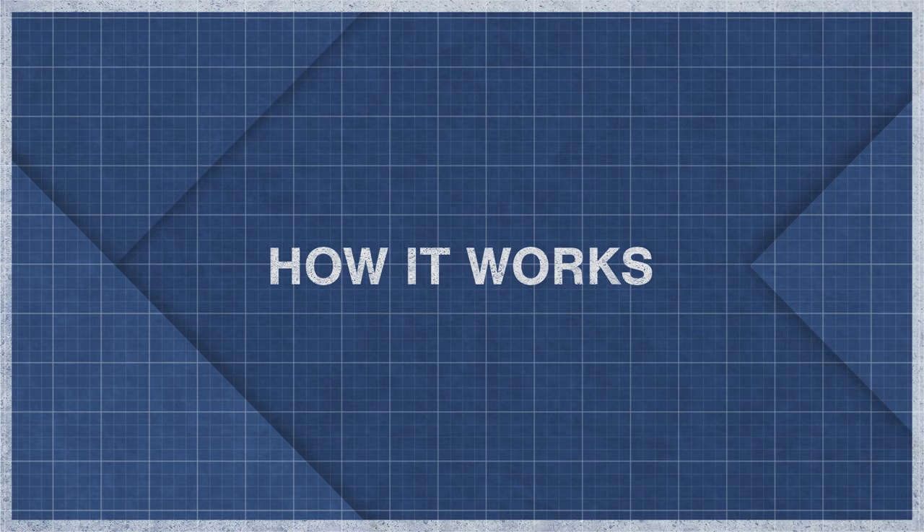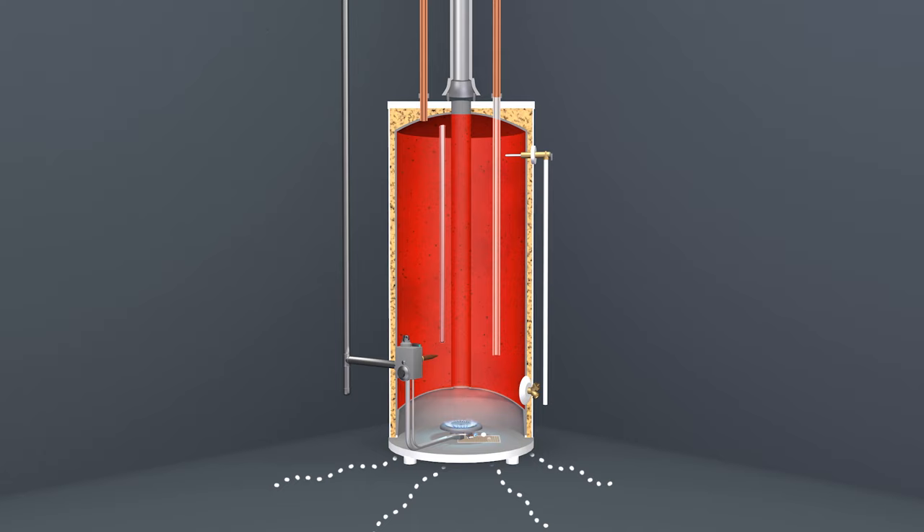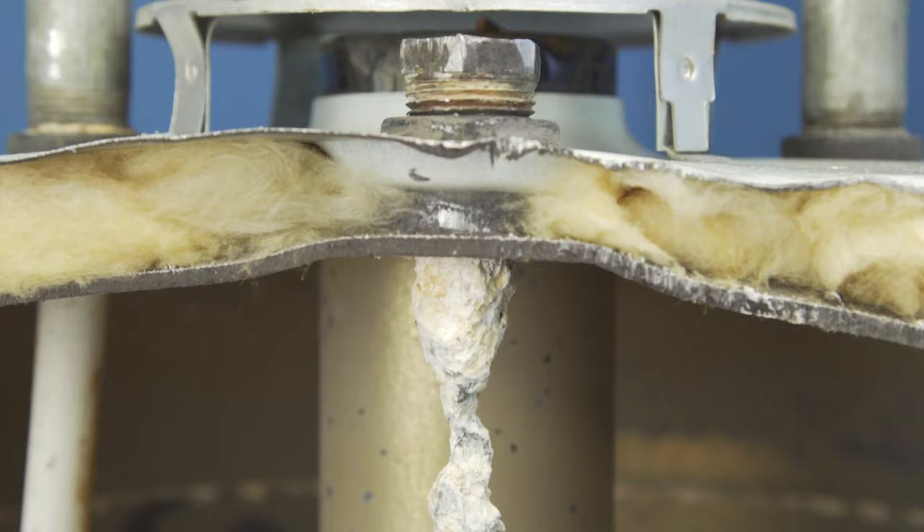The hot water inside a water heater contains minerals and other dissolved particles, creating a perfect environment for corrosion to take place. Tanks are coated with a thin glass lining to protect the inside metal walls. This lining doesn't always cover 100% of the tank and can also become cracked over time. Fortunately, the anode will corrode first, preventing any exposed iron from rusting.